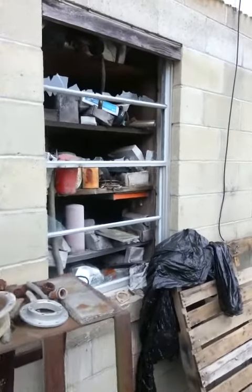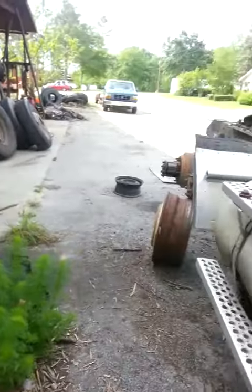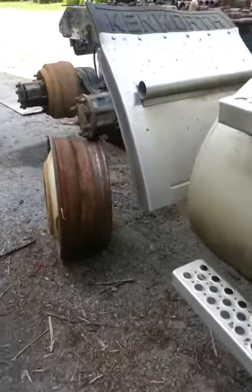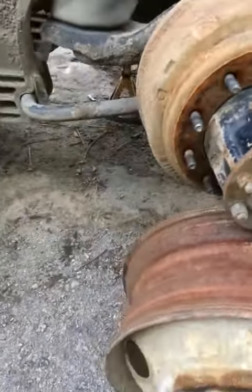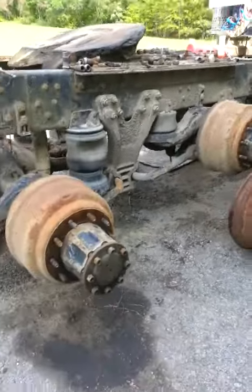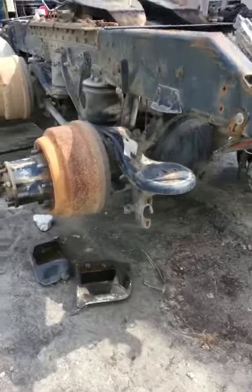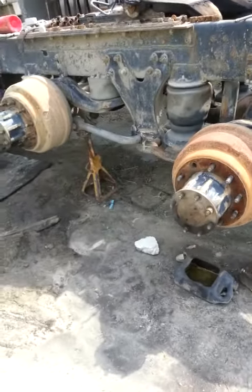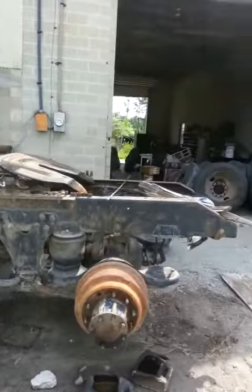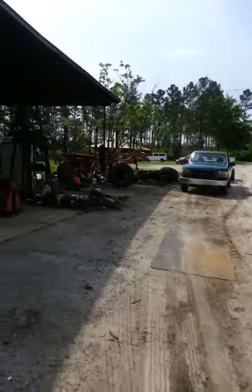Look — one of the tires busted out and nobody even cared. Look how unsafe that is — this truck is sitting on the rim, holding it up on one side. The drive shaft dropped on the ground. Look at that. It's a mess. There's more — it goes on and on.